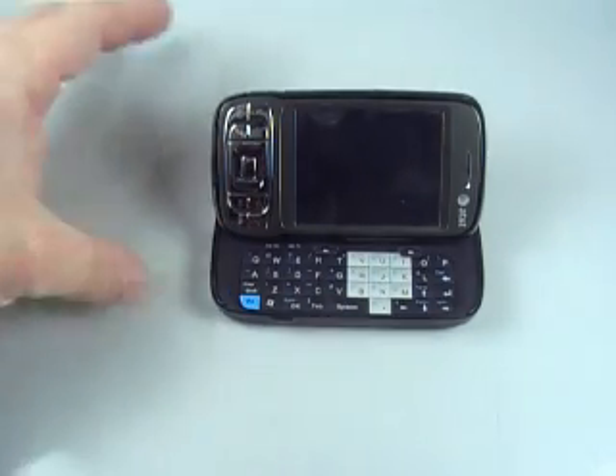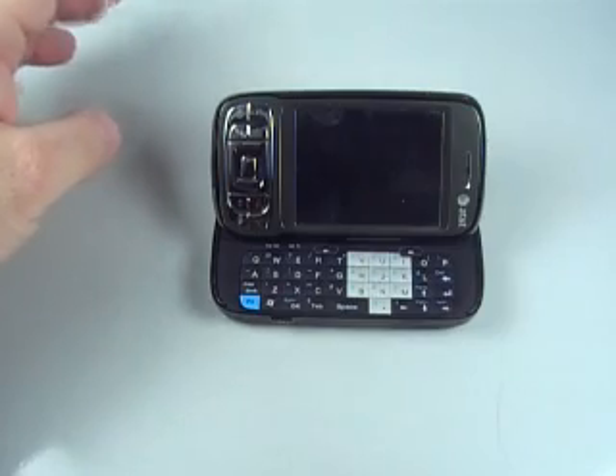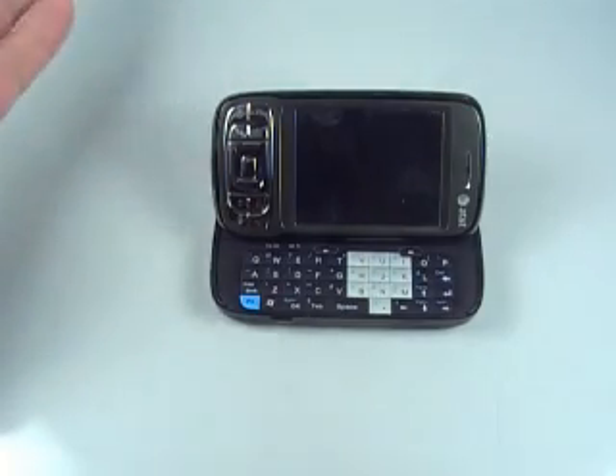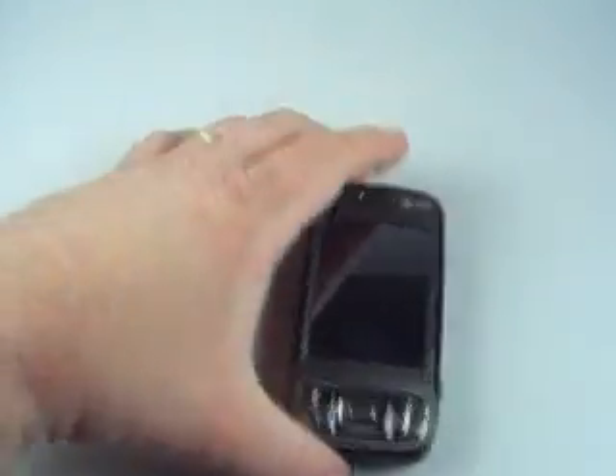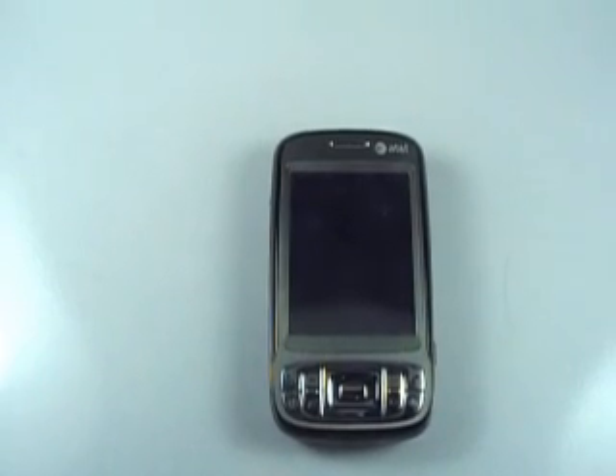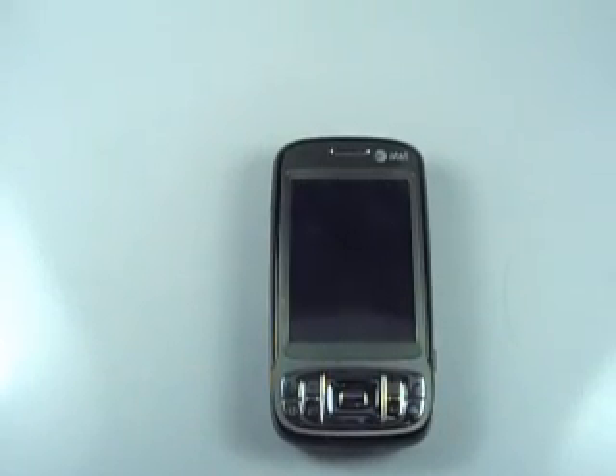I'm going to go ahead and post this video over there with a description — a step-by-step on how I achieved what I'm fixing to show you here. So let's get right to it, get set up here, get a better camera angle, and I'll show you what we've got going.